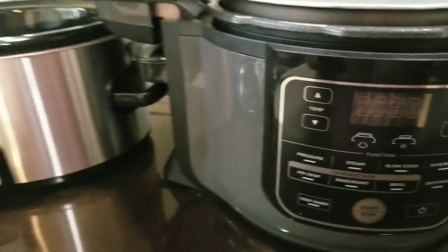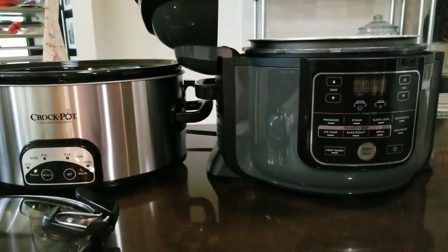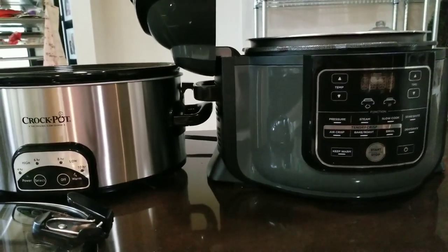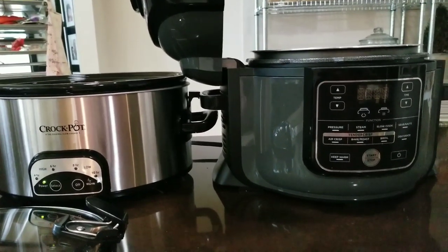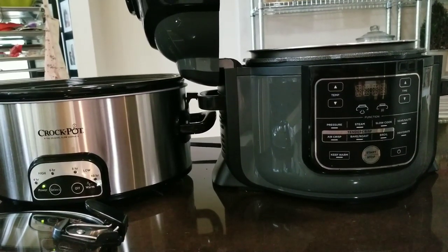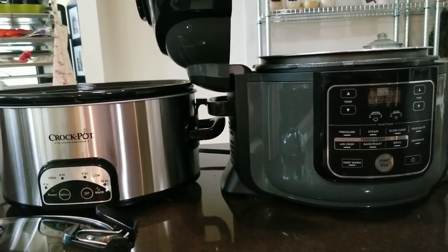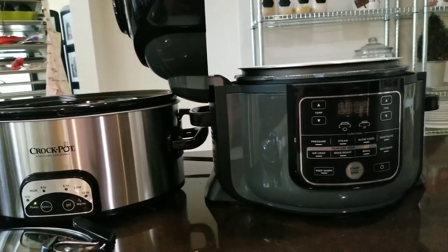We're going to make some slow cooked beef for tacos for a taco night at home. Let's get into it. But before we start, please subscribe to Sweet Savant. Hit that notification bell so you can get notified when I do more great product reviews just like this one.